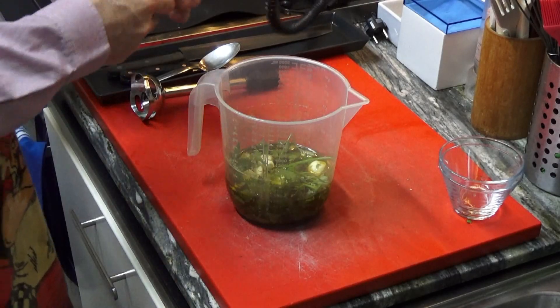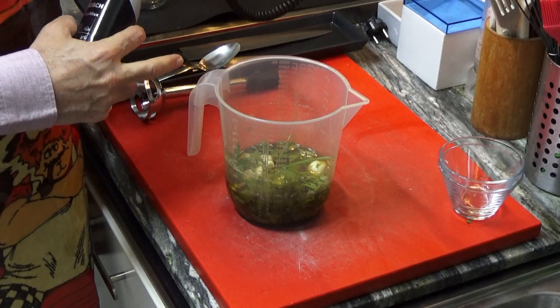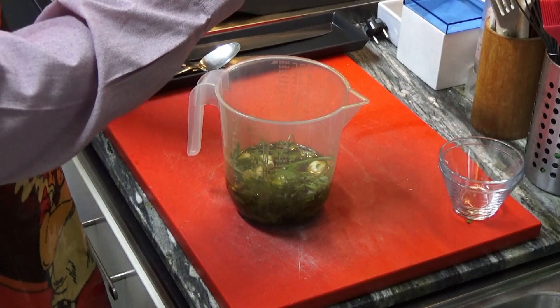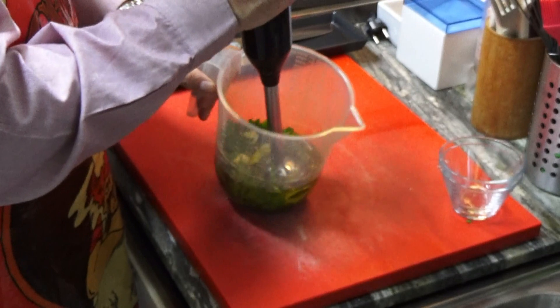The main reason why I prefer the immersion blender is because you just need the container where you're going to mix, plug it, and you're ready to go. It's going to be a bit noisy now.